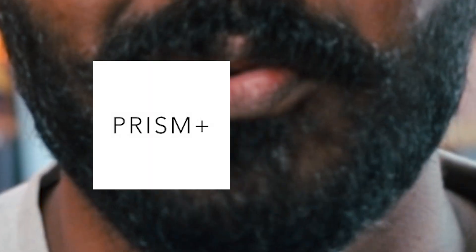Hey guys, welcome back to Random Review Squad. I think it's time for another Prism video. I'm your host Thiru and this is Random Review Squad.